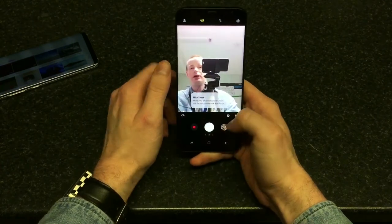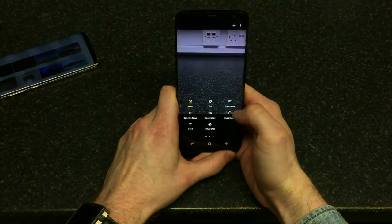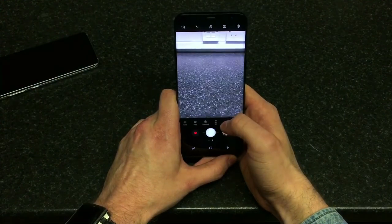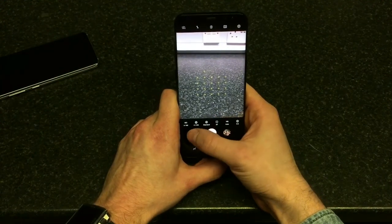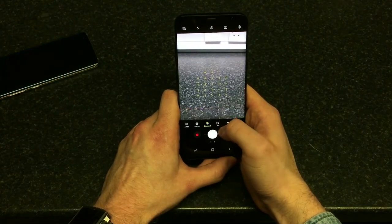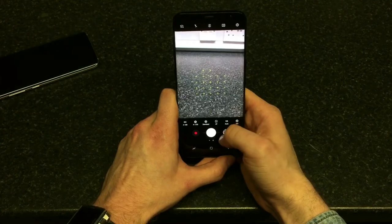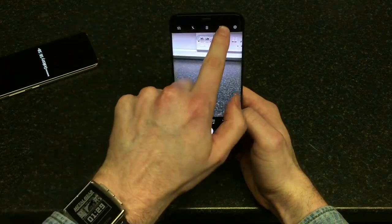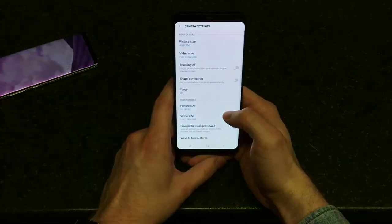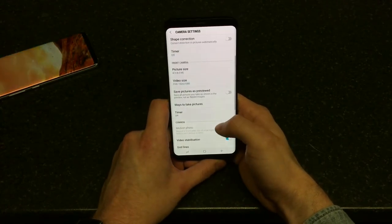So let's go to the camera — I really want to see what they've changed. We've got the auto mode and the pro mode, which looks quite similar to the S7 Edge. In pro mode you've got ISO value, shutter speed, filters, autofocus, white balance and exposure value — plus flash and metering settings.